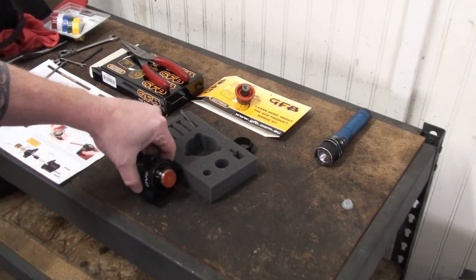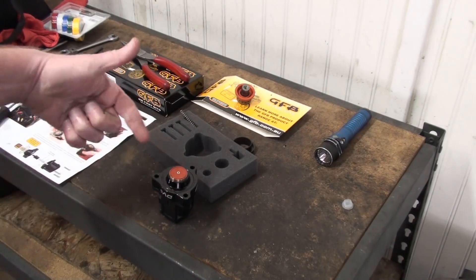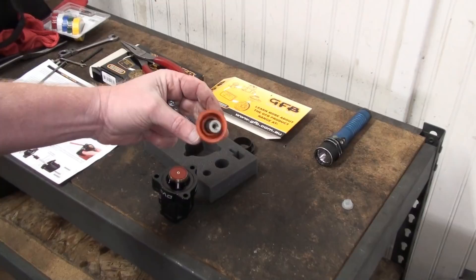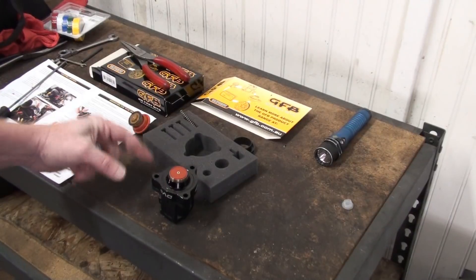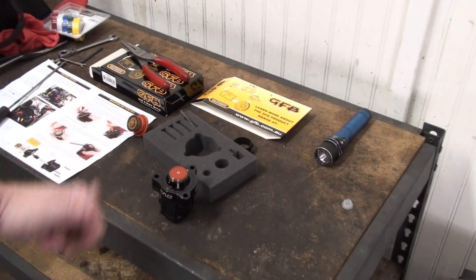We're all done and successfully reassembled. It looks absolutely amazing and this is such a vastly better component than the original. As you can see, the original is not designed for the level of boost coming off our turbos as we turn them up, so this really is going to make a huge difference. We've got the three bolts in and we're good to go.